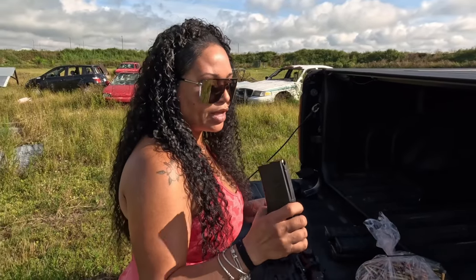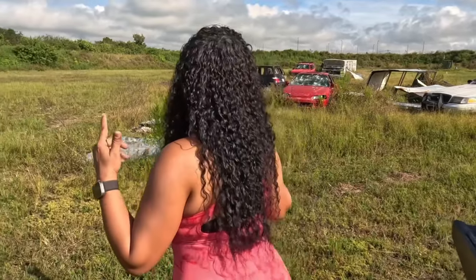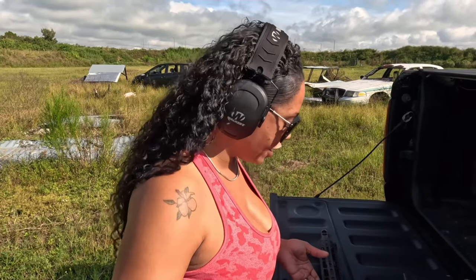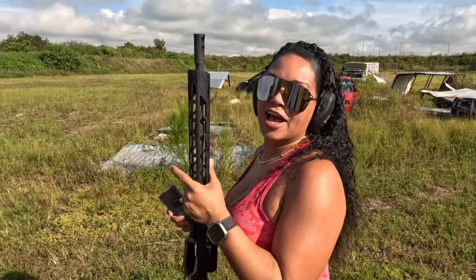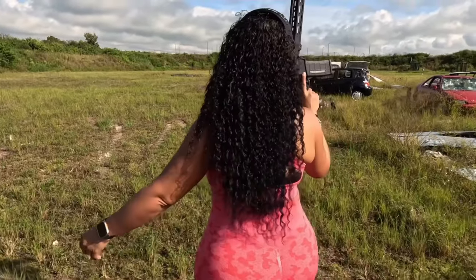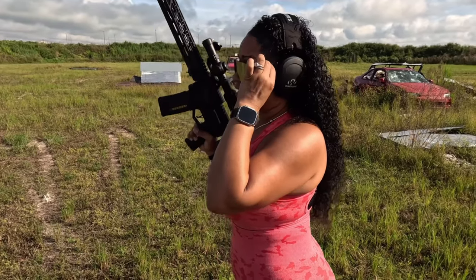We are running some 5.56 right here, and we have preloaded magazines. I got my hearing protection, I got my eyes on, we got our target and our beautiful rifle, so we are ready. I just got here and I'm dirty already — the beauty of the range, where you come to get hot and dirty. Magazine loads great and she feels beautiful. I do enjoy this AR very much.